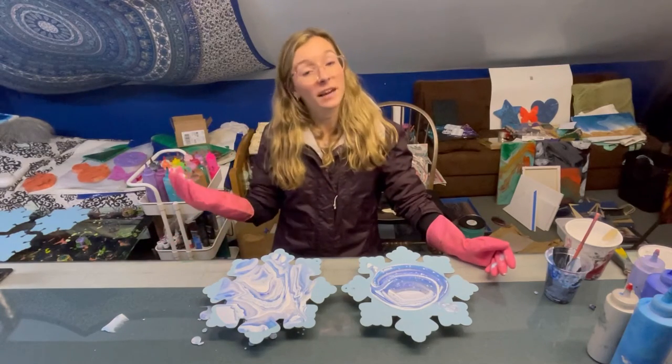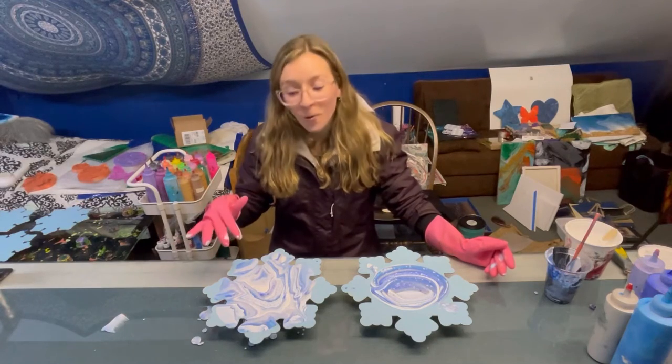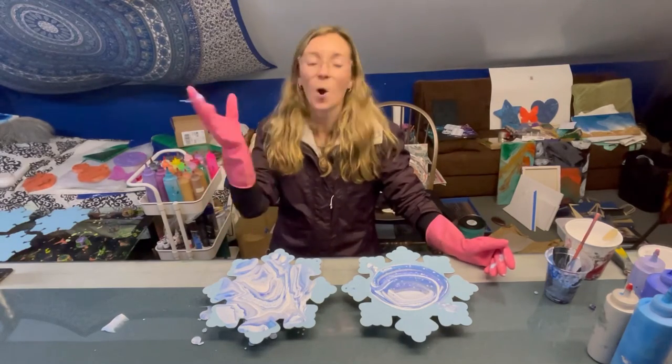For my next one — the next two that we paint — I'll put a little bit more paint. But this is just gorgeous. I haven't even done the second one but this is exactly what I was hoping for, envisioning. I love it.